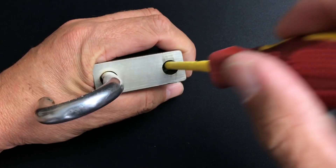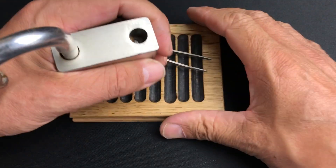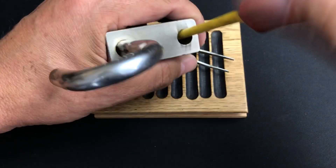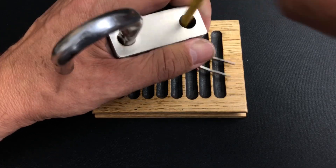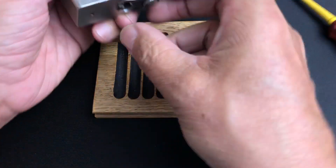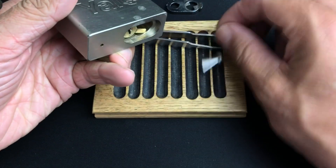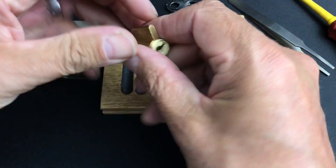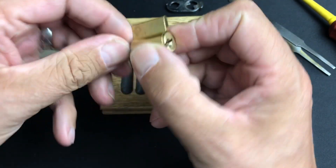A little screwdriver down there — just take that out and bring the pinning tray over to make sure we're all good. Let's get this out and see what's inside. Okay, as predicted, we've got a little American Kwikset cylinder in there.